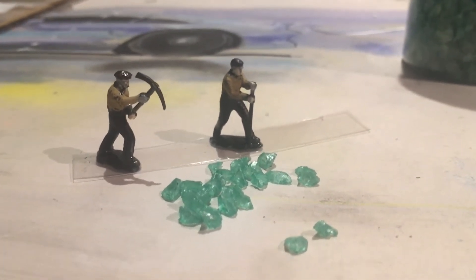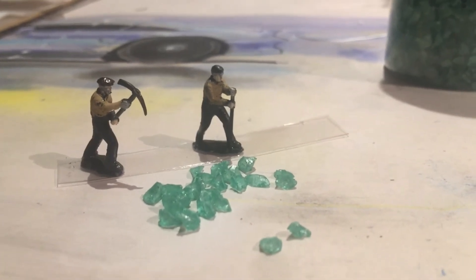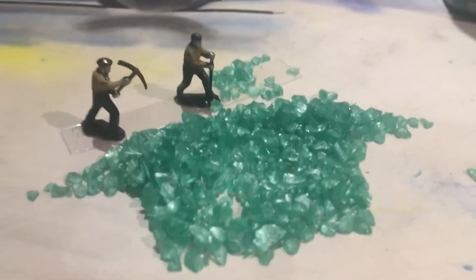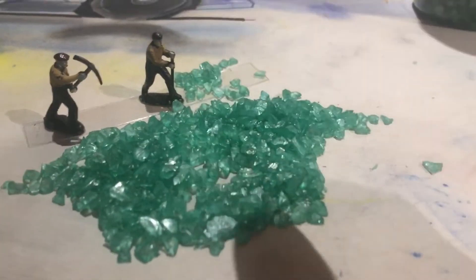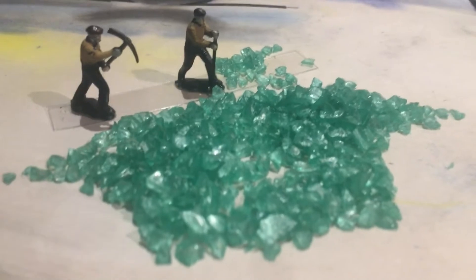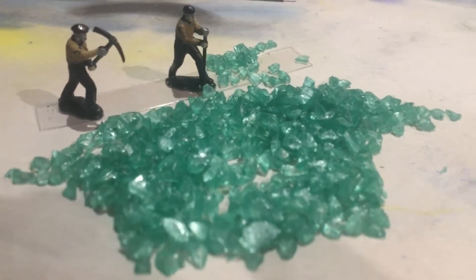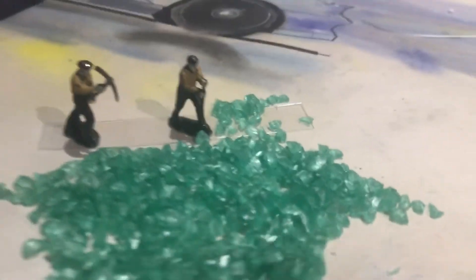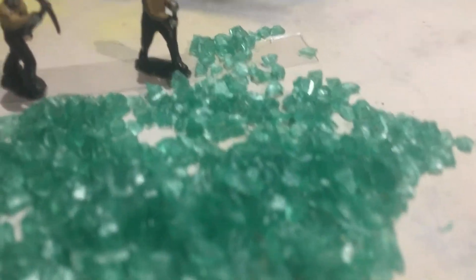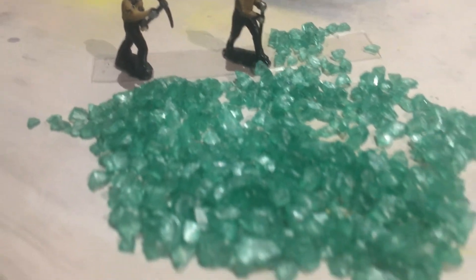Anyway, we'll have a go at crushing it and painting it and then we'll see how it looks. That probably looks a bit more to scale and would probably look good in a tender or around a coal merchant's yard. Maybe a little bit more hammering to get it into a smaller size, but it's already looking pretty good.